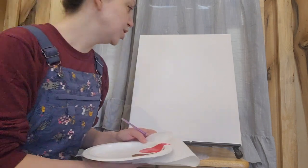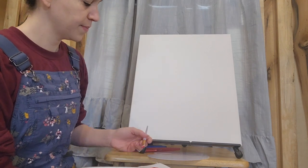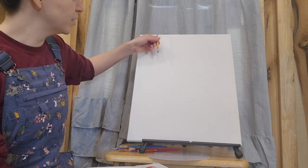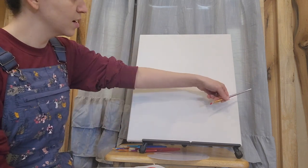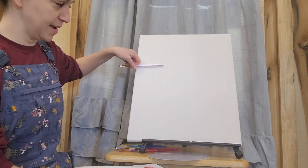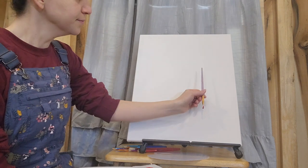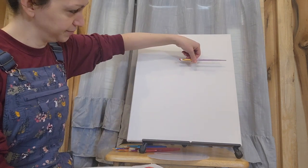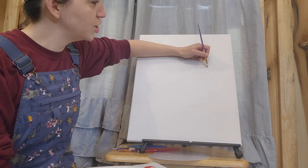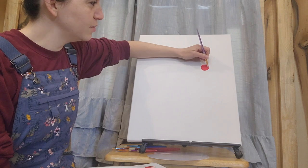We're going to be doing a cardinal today, and we're going to think about the rule of thirds. The rule of thirds says that if there is a tic-tac-toe grid running across my canvas, my best bet is to think about those lines, particularly where they would intersect with each other. That intersection point is going to be a place of great interest in my picture. I'm going to do my best guess of where those lines would intersect.